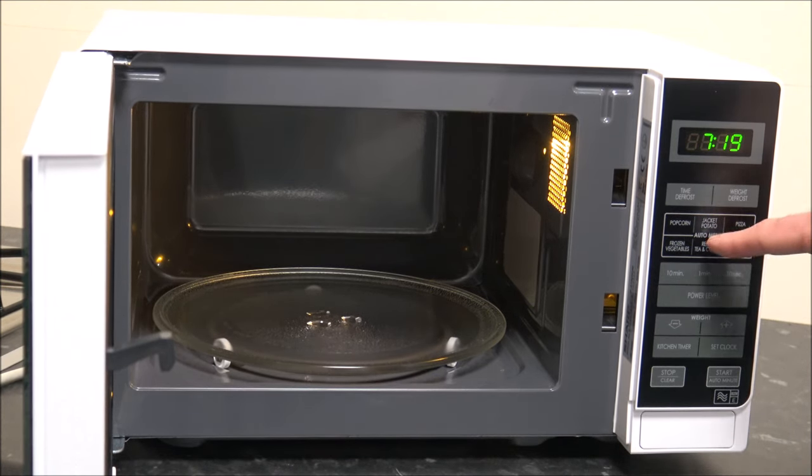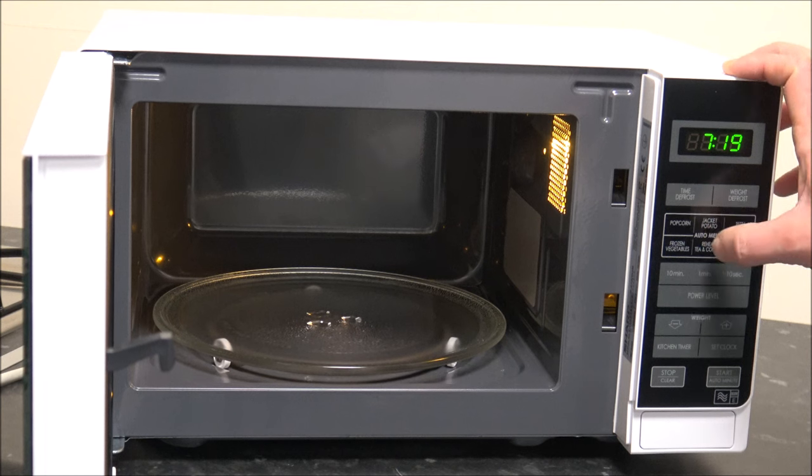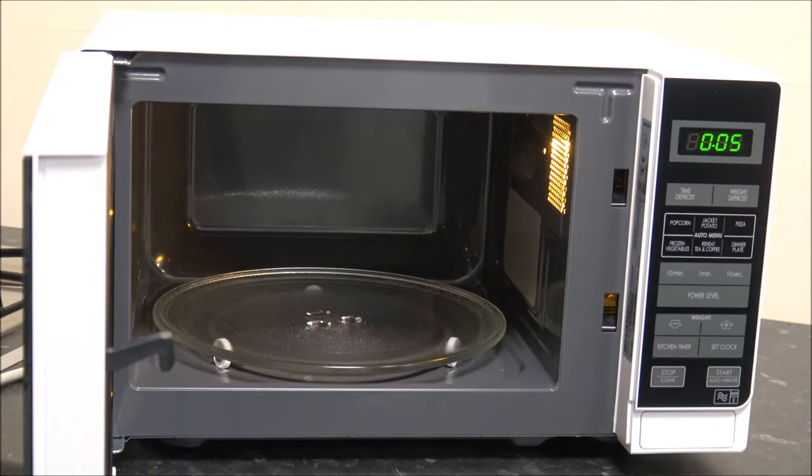The next options are called Auto Menu — these are six preset options on the microwave, which can be a really useful guide if you want to heat something up. The first one is popcorn, and that's in kilograms: either 0.05 kilograms or, if you press the button again, 0.1 kilograms of popcorn. It does show you instructions for the bag, and all you normally do is select that, put it in, shut the door, and press start.